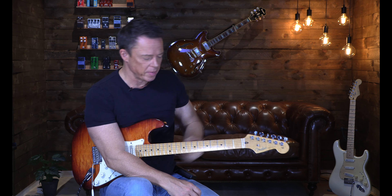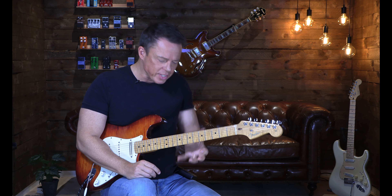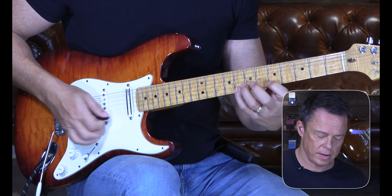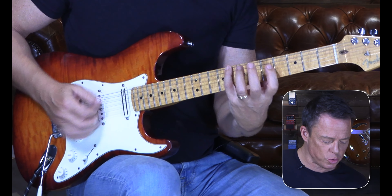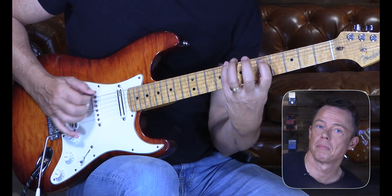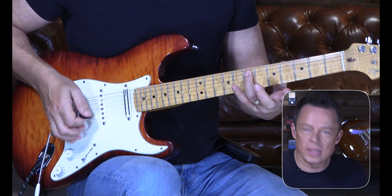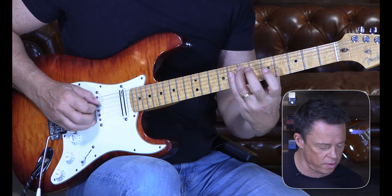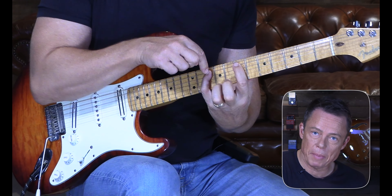So how do we practice using chromatics? The cool thing about guitar is we've got six strings, and every time you go from string to string you're actually playing a scale interval without even thinking about it. If I play the first position minor pentatonic at the fifth fret — the A minor pentatonic — then between the last note on the low E string and the next note on the A string at the fifth fret, there's a whole tone. Between the seventh fret on the A string and the fifth fret on the D string, there's a minor third.